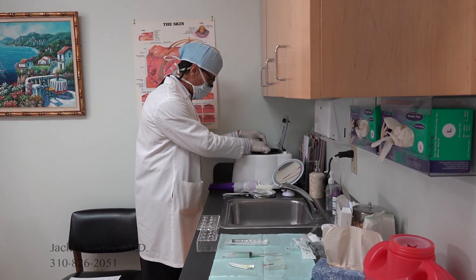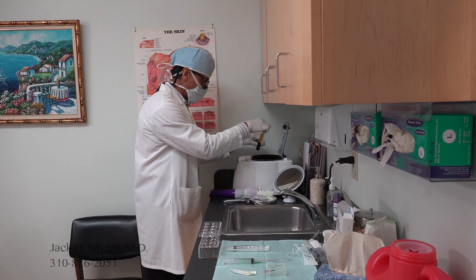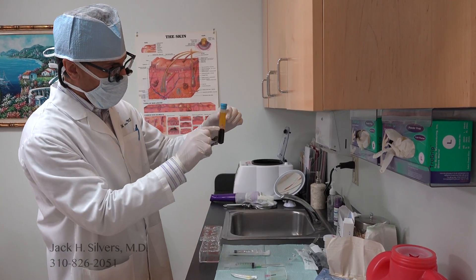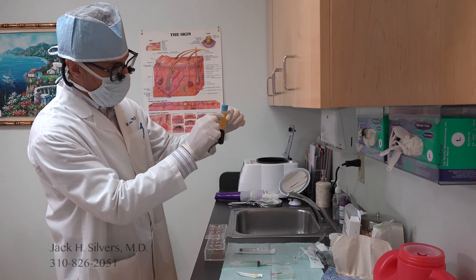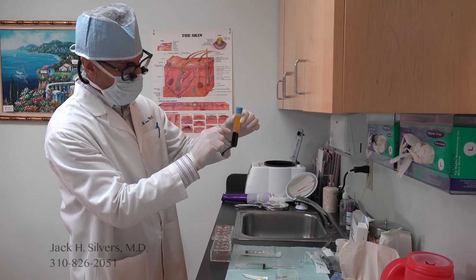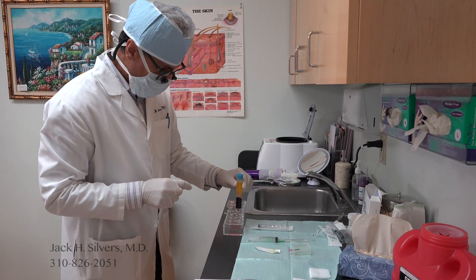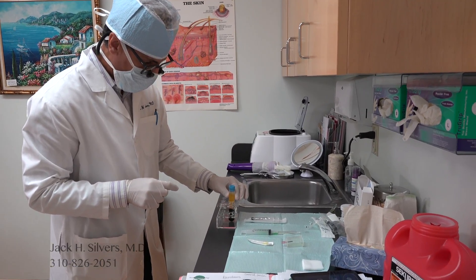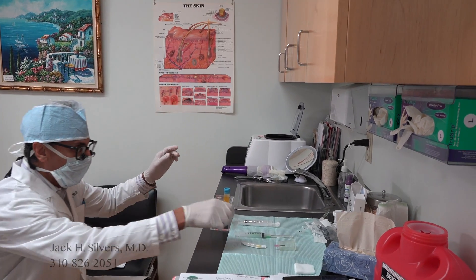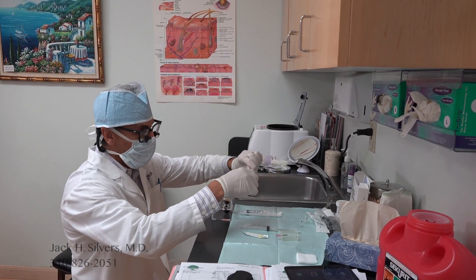So here, 10 minutes have passed. The blood has precipitated down below the gel. This is the juice of the blood — the plasma — and the platelets are sitting right on top of this gel. I'm going to extract the supernatant, the top layer of the plasma, and then the lower portion will be the platelet-rich plasma.